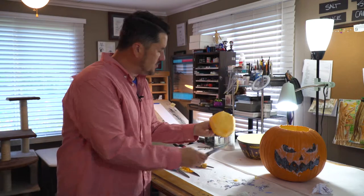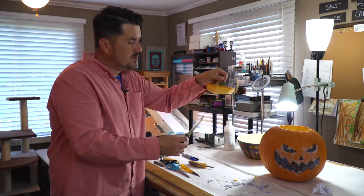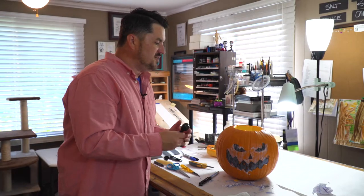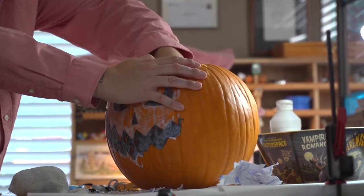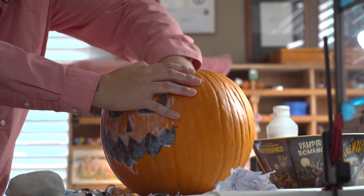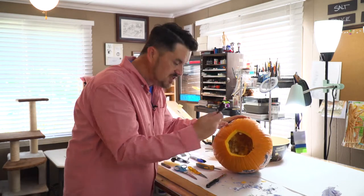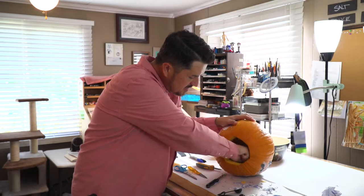We've got our top off. Notice how these cuts on the top have angles — it doesn't matter what type of angle you have, as long as there are angles, and when you cut, cut from the side so the top can sit back down. Now here's the fun part — I'm going to grab our measuring cups. This is one of the things they cost money for in those department store kits, but you don't really need them — you have them right at home. I'm going to go ahead and use different sizes of my measuring cup to get all the stuff inside out, and we'll get ready to carve from there.